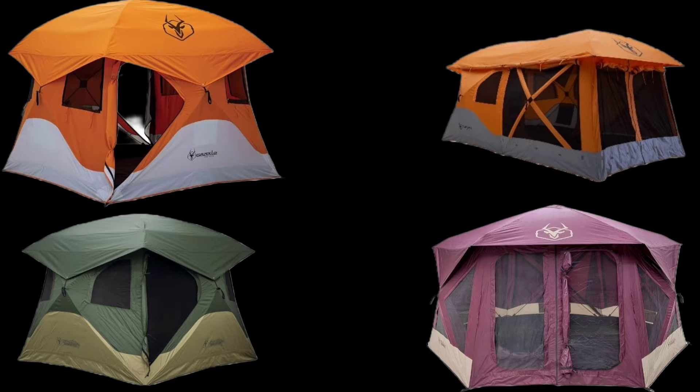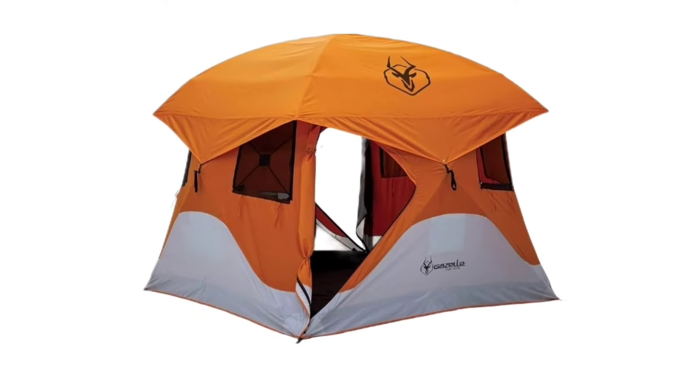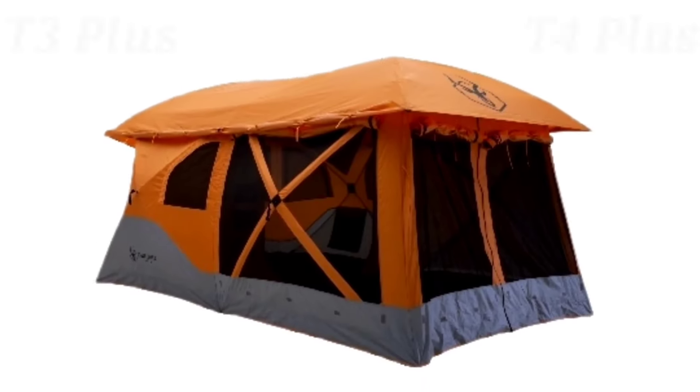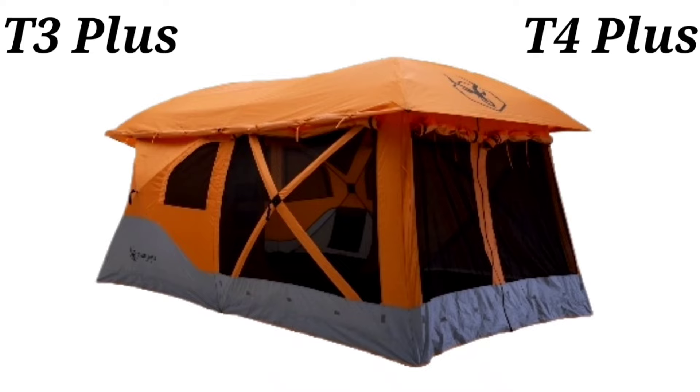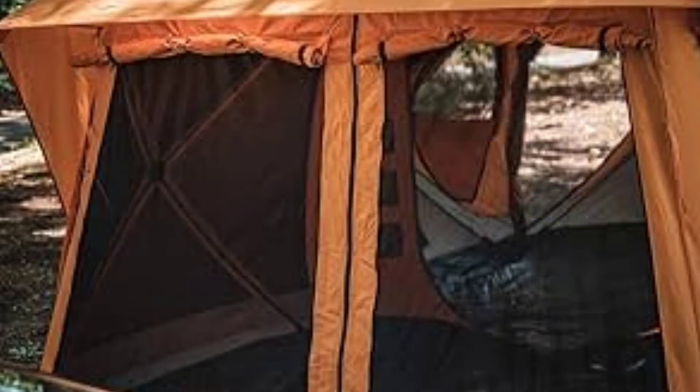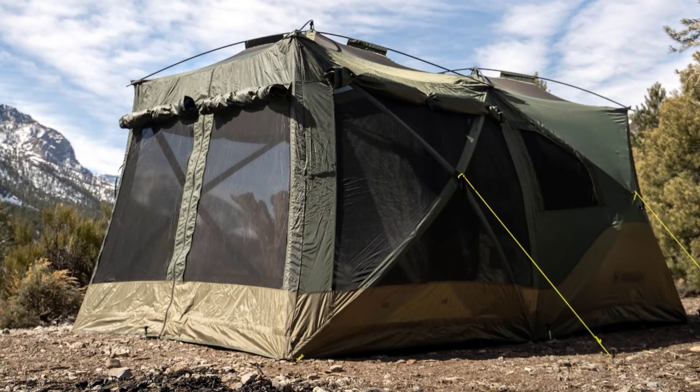The problems just mentioned are pretty much across the board on every Gazelle tent, except the Gazebo. Now let's talk about individual tents. The T4 — every problem it has we've pretty much covered in the first part of the video. The T4 Plus has the same problems, and with the front screened-in area, I really wish they would put some sort of rain flap on the front of the zipper. I understand it's supposed to be like a porch, but most people don't use it as a porch.